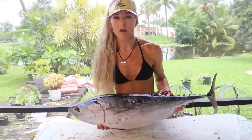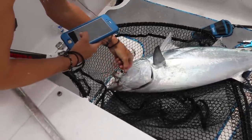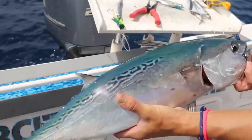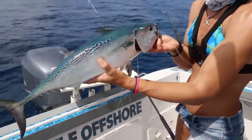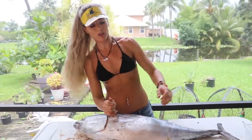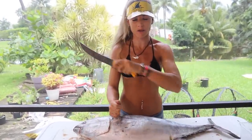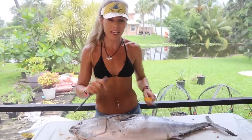Down here in southeast Florida we call this fish a bonita, but it also can be called a little tuny, a false albacore — there are tons of different names throughout the world for this fish. This fish makes a great strip bait. During our spring and summer months these guys are found all along our coast, swimming everywhere, and when you're out fishing for pelagics they are more than likely to eat your bait and they're fairly easy to catch.